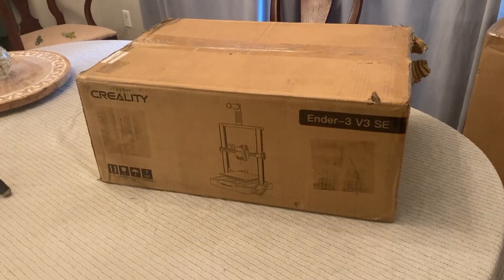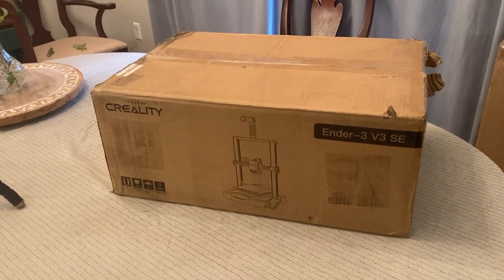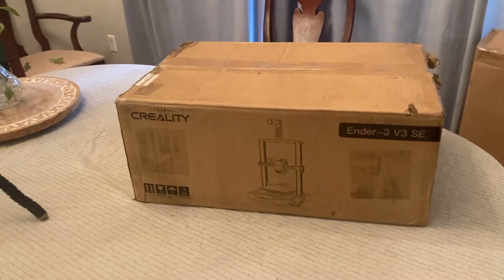So I'm going to unbox it, put it together, and try to do a first print and kind of walk you through that whole process.